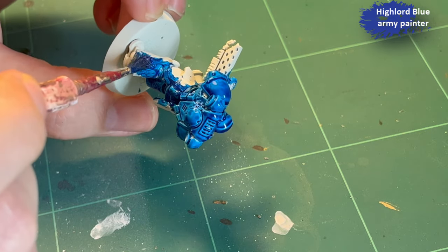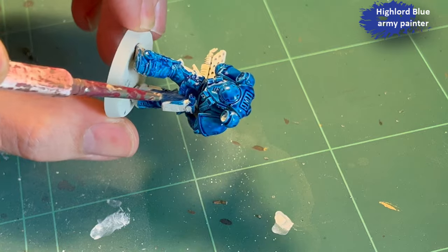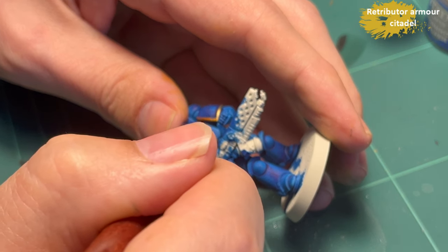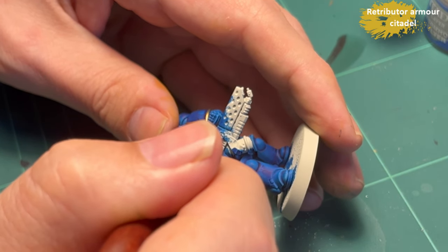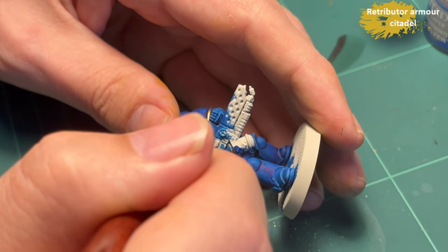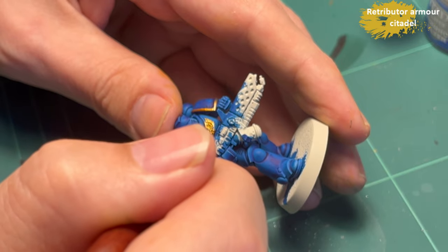I'm starting out with Highlord Blue from Army Painter. It's a speed paint — one of those speed paints that got a lot of flak for being reactivatable, so hard to paint over. I really didn't have any issues using any of the Army Painter speed paints, but I've seen other people have.